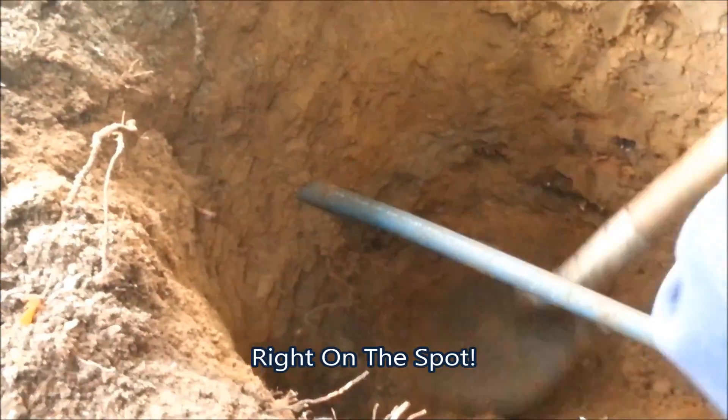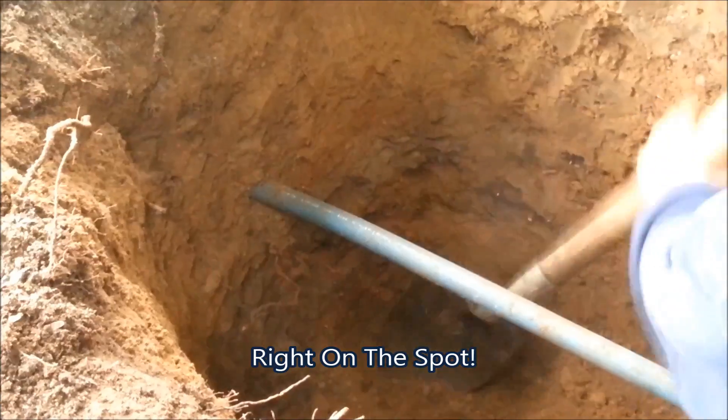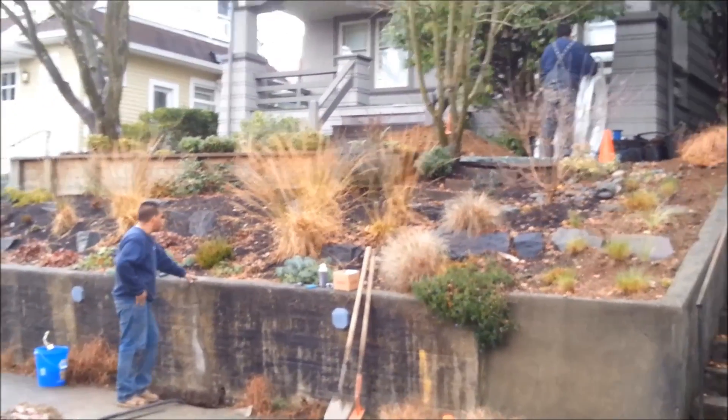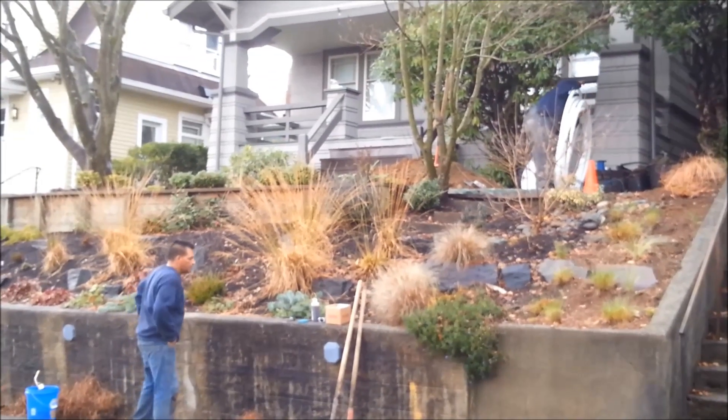And there's the mole right there coming through right where we wanted it. We've got the hole shot. We're getting ready to pull the pipe back through.